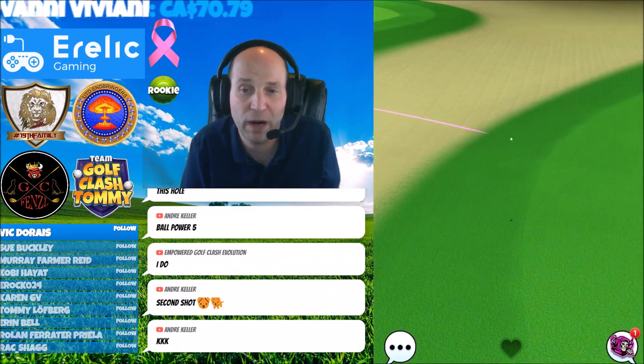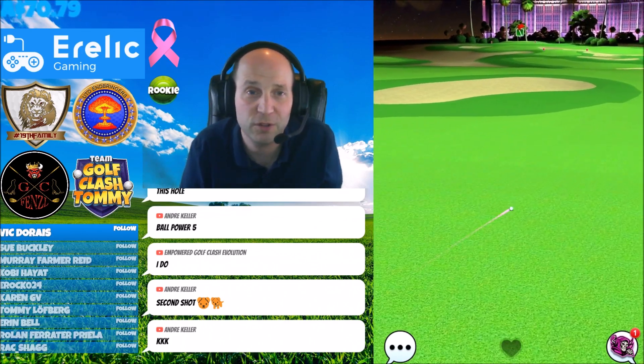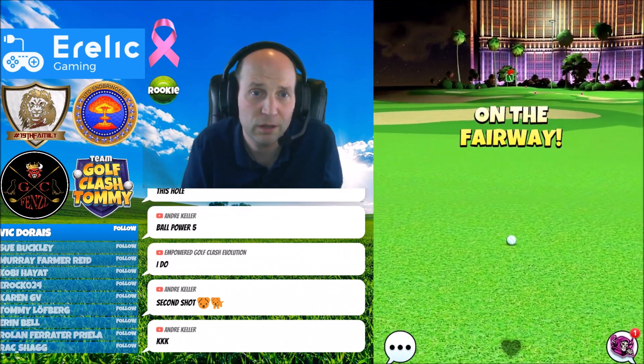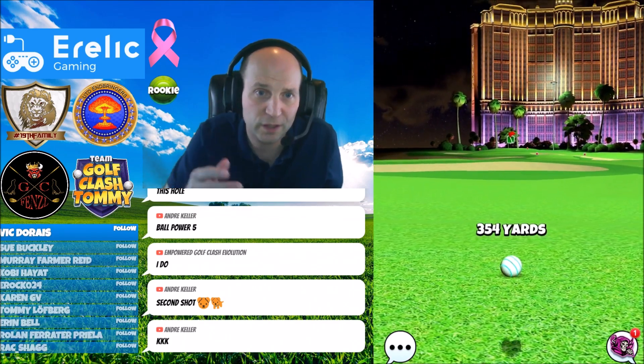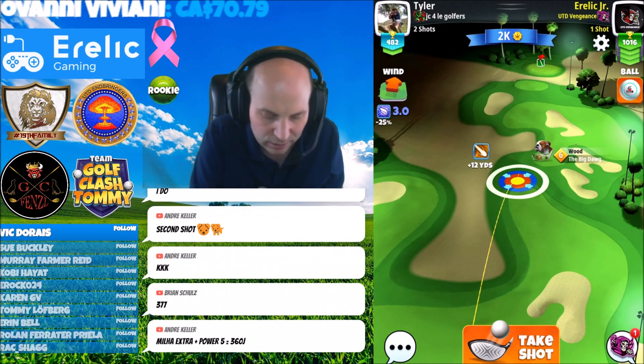I hear you, but I'm not overpowering my second shot. So what you're going to see here is I'm actually going to basically lay off the big dog into the second shot. That's going to be some very neat approach that I take to this.